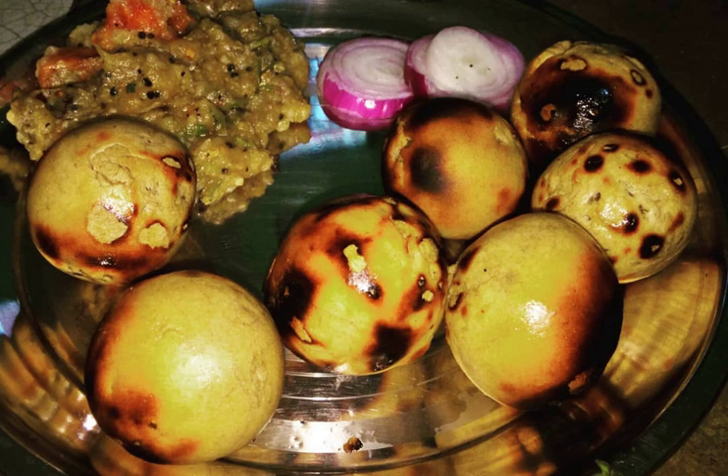The Liti is traditionally baked over a cow dung fire, but in the modern day a new fried version has been developed. Herbs and spices used to flavor the Liti include onion, garlic, ginger, coriander leaves, lime juice, carom seeds, nigella seeds, and salt.